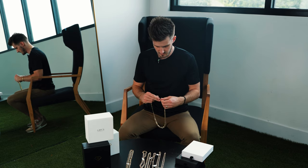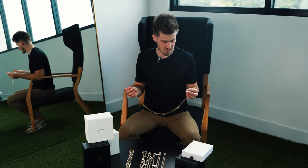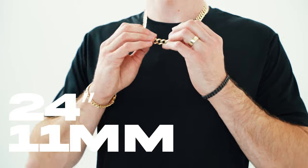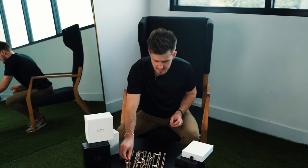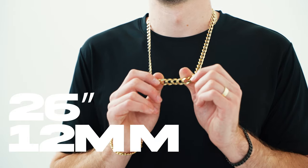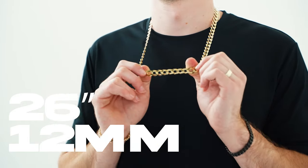I don't have the 9.7 millimeter right now, but we do have pictures of it on the site — if you place an order we'll get it in within a few days. Actually, by the time this video goes up we'll probably have all of our merchandise in for the holidays. The 11 millimeter, 24 inch is definitely one of our bigger sizes, not the biggest. And last but not least, our current largest size is the 12 millimeter Curb Link, also 26 inches.